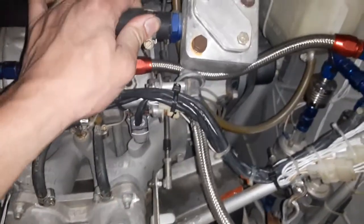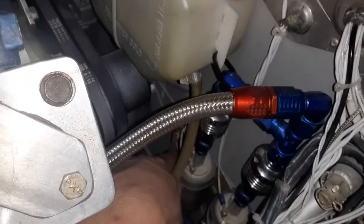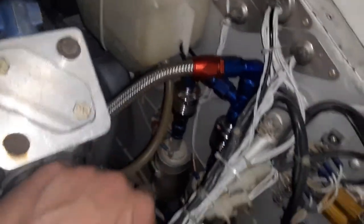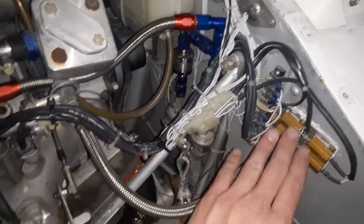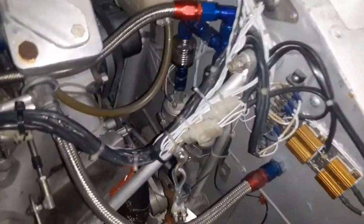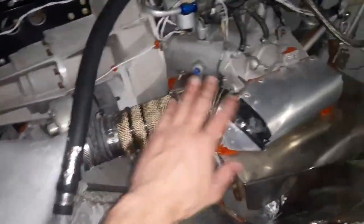This is a temperature probe to monitor temperatures where the high-pressure pumps are, and electronics under-cooling temperatures have never exceeded 160 degrees Fahrenheit. And here is the ram air intake to the engine.